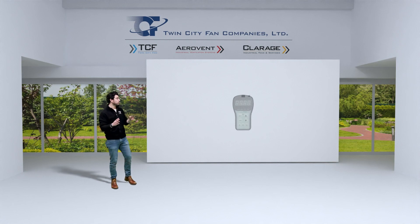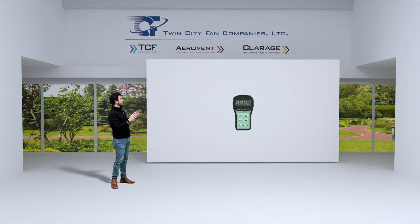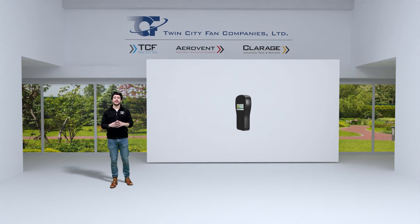Now let's take a look at the controller. There is no other industry option for a handheld controller like this. Not only does it make it extremely easy to change the RPM without any guesswork, but it also shows you the RPM when you plug it in. So let's take a look at how to use the controller.